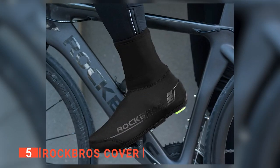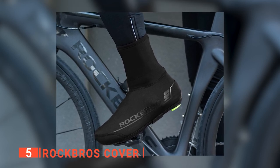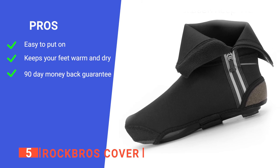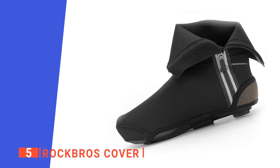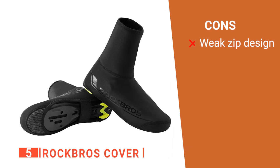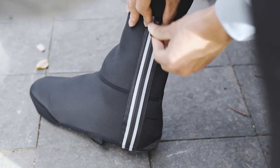If you just need an affordable and effective way to keep your usual bike shoes protected during the colder, wetter months, these would be a great option. Its pros are they fit well over any cycling shoe, they're windproof and water-resistant, and the company provides a satisfaction guarantee. However, they can have zipper durability issues. The Rock Bros are a great way to ensure you don't have freezing feet during winter rides.